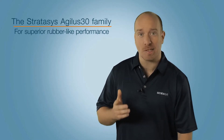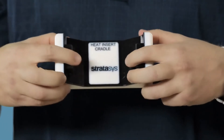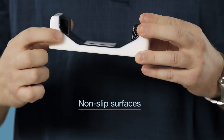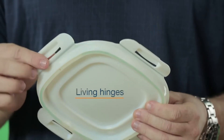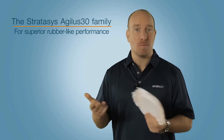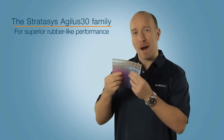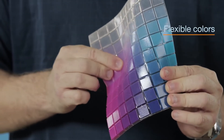Here's the Agilus 30 combined with digital ABS material for simulating tough parts with rubber surrounds, over-moulding, and really good non-slip surfaces. You can also combine it with a rigid material to create living hinges and polypropylene-like performance. And you can use it with Vero cyan, magenta, or yellow to produce a whole range of digital materials with flexible colours and textures.